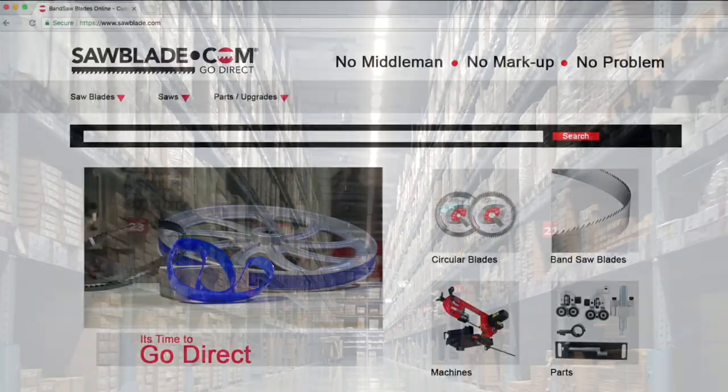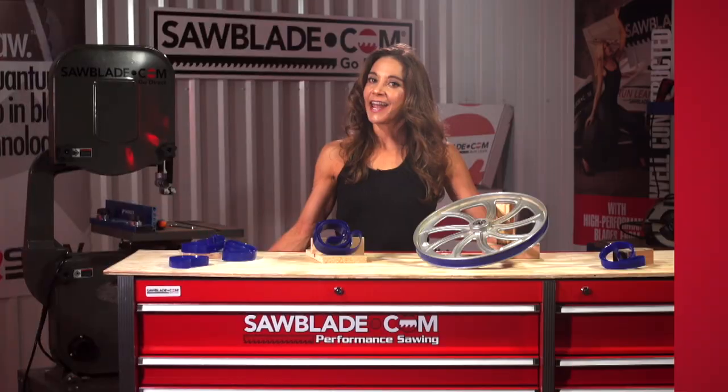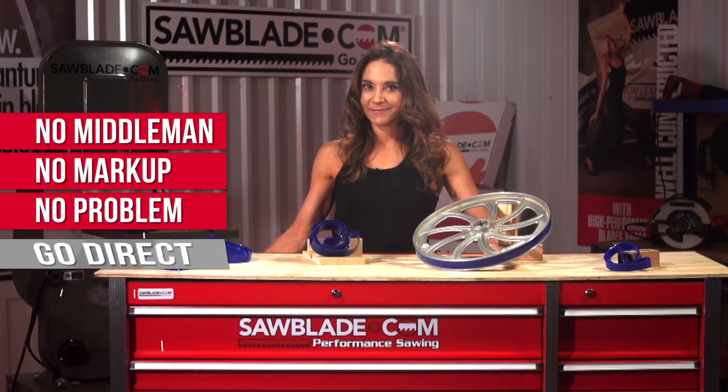So what are you waiting for? Log on to SawBlade.com for all of your sawing needs. And remember, no middleman, no markup, no problem. Go direct.